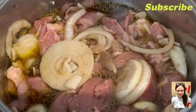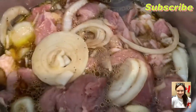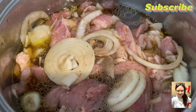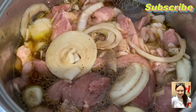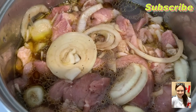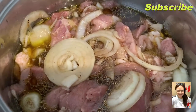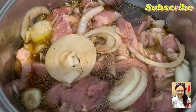So, ganyan ang pagluluto para sa akin. Depende naman po sa inyo — ito ay sa akin po. Ganito po ang way ko ng pagluluto ng pork steak kasi yun dami ng kabay. Tapos ganyan na. Papakuluan na natin. I-check na lang natin.